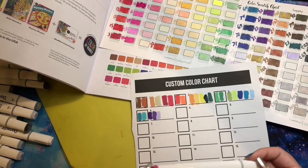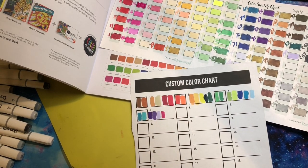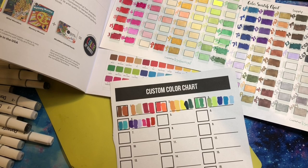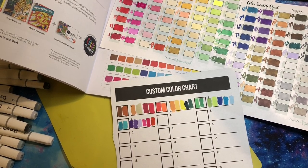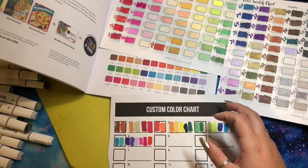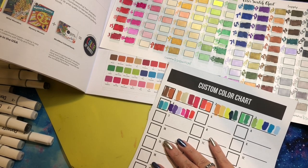So: 89 is magenta, 87 is hot pink, and 12 is watermelon. Let's let those dry and make sure they match. I don't think that 89 is really magenta. I'm getting frustrated to the point where I almost want to scrap this video, but I did all the work swatching so I'm not going to. Let's move on.